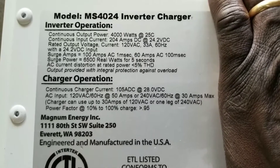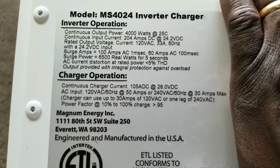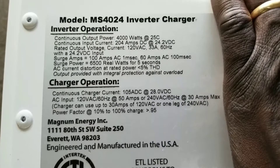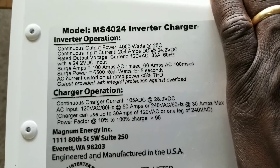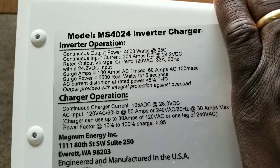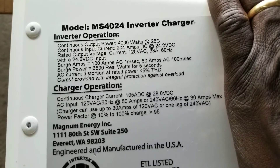You can see the surge amps — this thing is surging really high. It can pull 100 amps AC at one millisecond, 60 amps AC at 100 milliseconds, and a surge power of 6500 real watts for five seconds. The AC current distortion is rated at five percent THD.